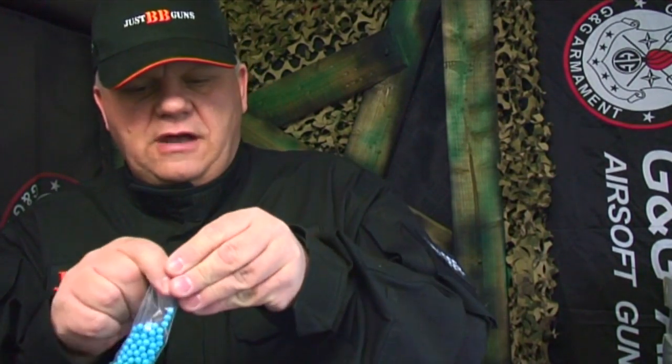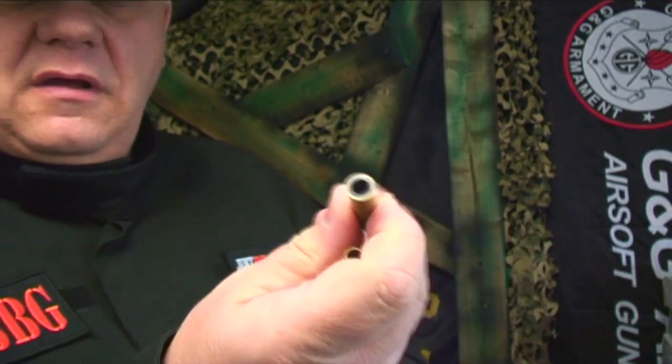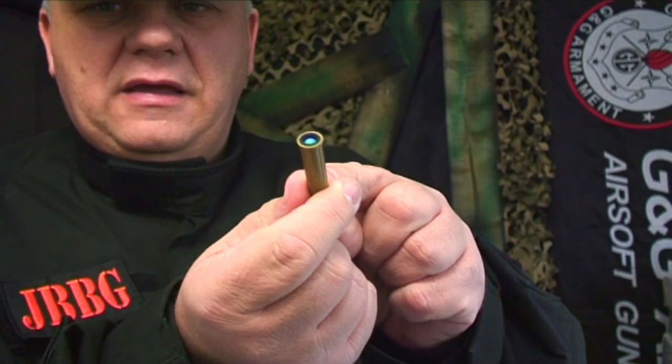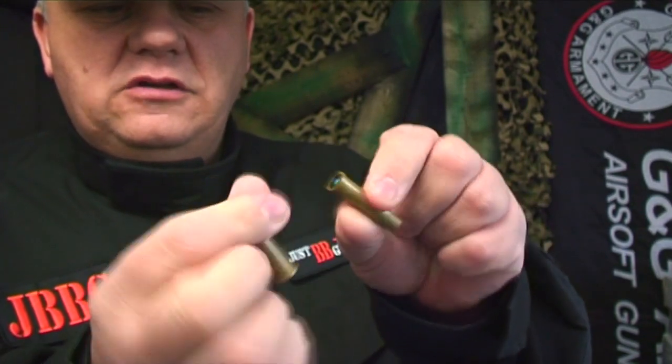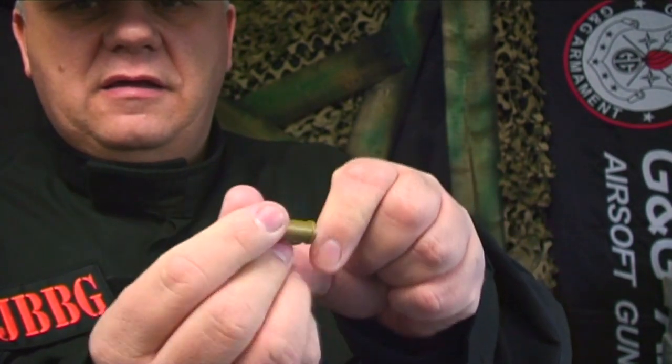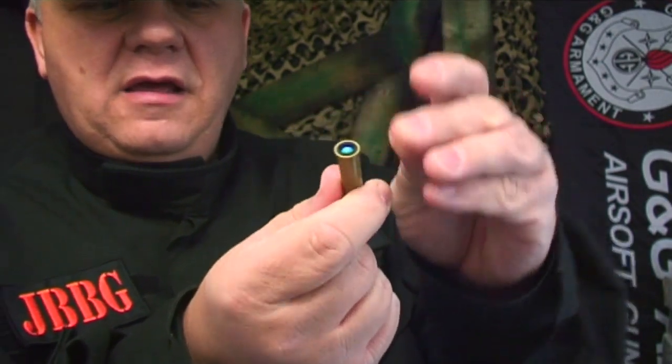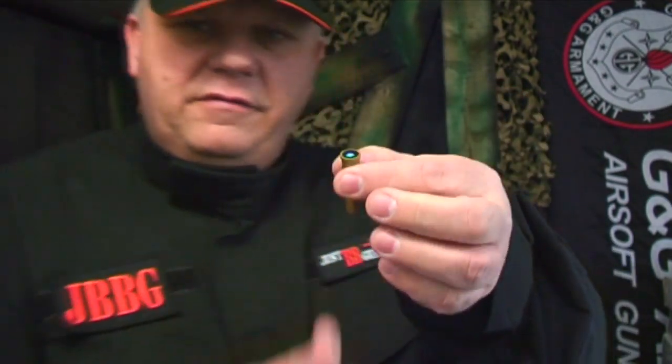I'm only going to load two shells. All you have to do — just pop it in at the back here — just push into the rubber part at the back. Then do another one. It is quite fiddly, but that's half the fun of having a revolver.